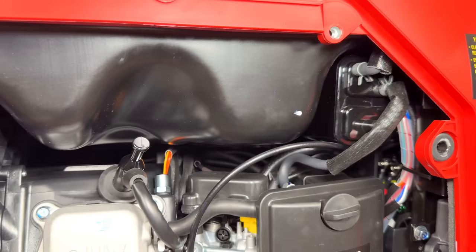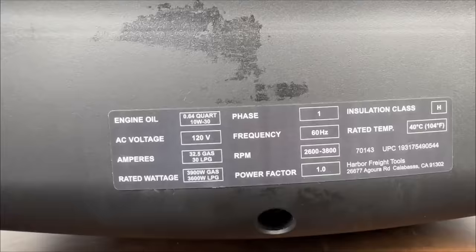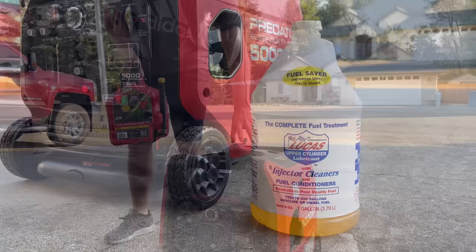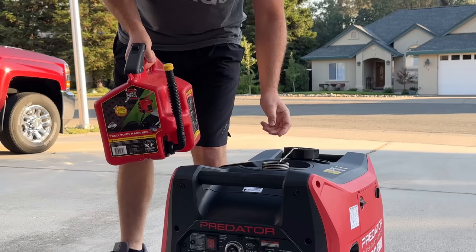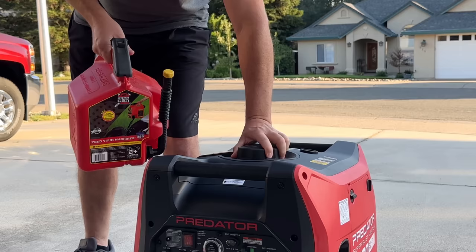They included information like how much oil and the type of oil on the back of the unit just underneath the muffler. This generator weighs in at 109 pounds with oil only and no fuel. When adding fuel to generators or outdoor power equipment, it's always a good idea to add a fuel conditioner or fuel stabilizer so that during storage it won't crystallize in the carburetor. If you're looking for a good gas can, the ones from SureCan are easy to use, don't spill, and are quality made in the USA.